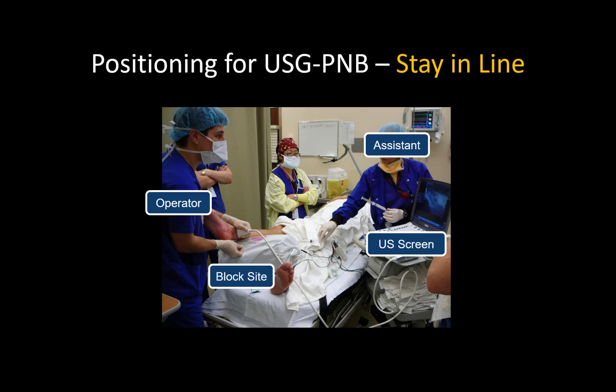Ideally, the practitioner's hands, block site, and ultrasound screen should be in the same line of sight. Keeping the ultrasound beam and needle tip aligned while manipulating the probe and needle during advancement to the target is much more difficult if you are twisted away from the patient to look at the ultrasound screen.